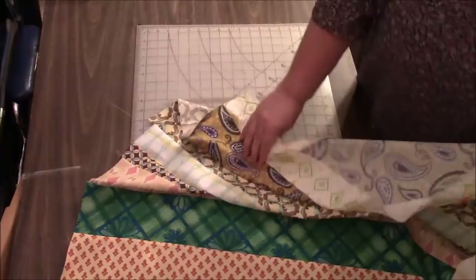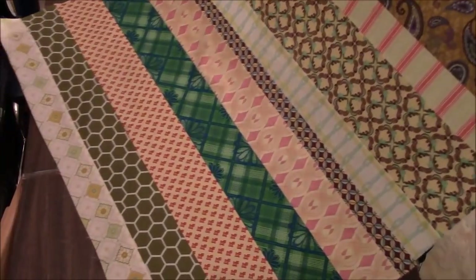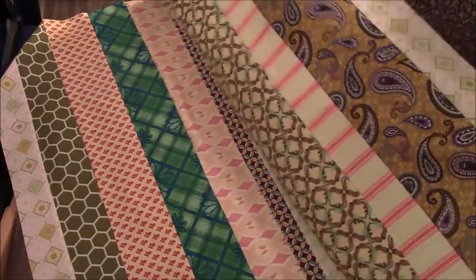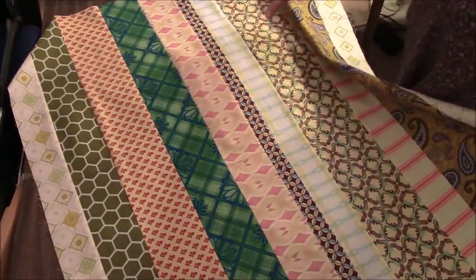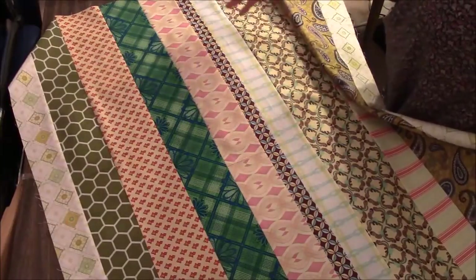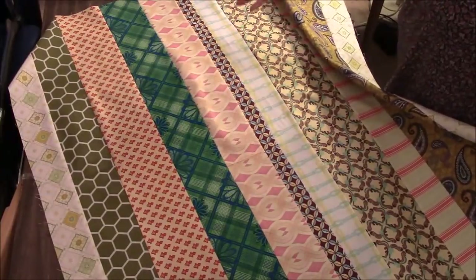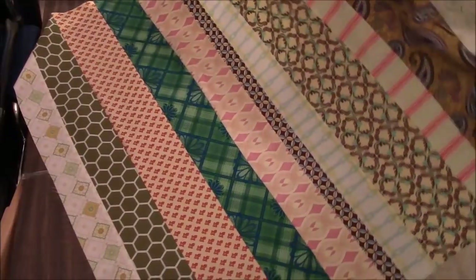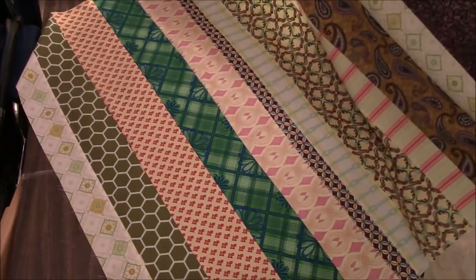When I left you last, I was putting the top together, and this is what I have. It's quite beautiful, and I hate to screw it up — and I have a feeling that I'm about to. But we are moving forward with the scrappy part. If you've gone this far and you love what you have, just keep it as is and make yourself a typical strip quilt. This is strips sewn together, it's a perfectly good quilt top. But I want to try something and make this scrappy, make it look like patchwork.